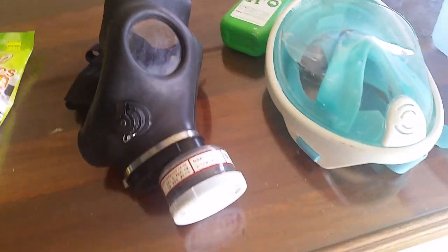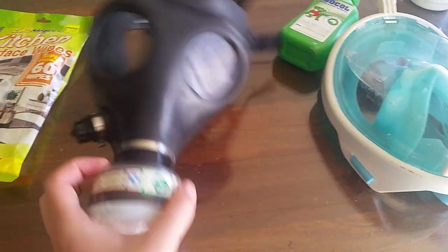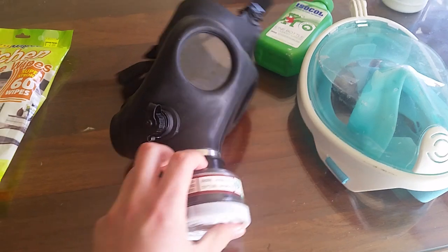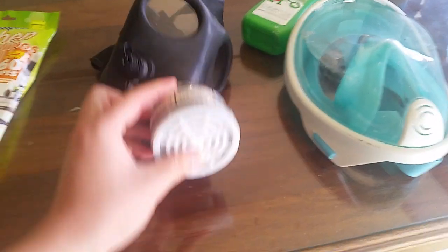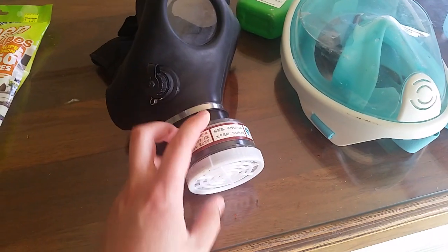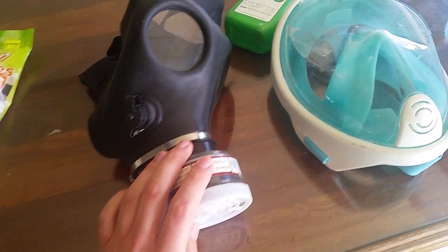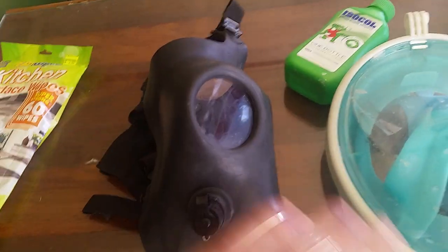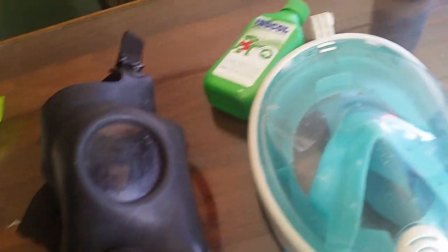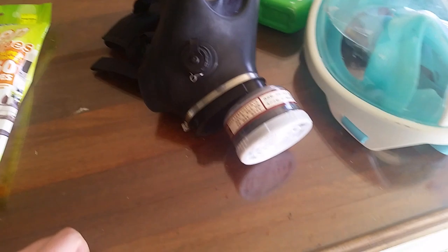Quite simply, the biggest benefit about wearing these masks is they're reusable. The bacteria usually dies, according to information, on plastic in 24 hours to 3 days on metals and stuff. So it is a good idea to make sure you sanitize your mask before reuse, because the last thing you want is you've worn the mask, there's bacteria all on it, and the bacteria has traveled to the inside, or the filter is compromised due to the amount of bacteria that's gone into it.